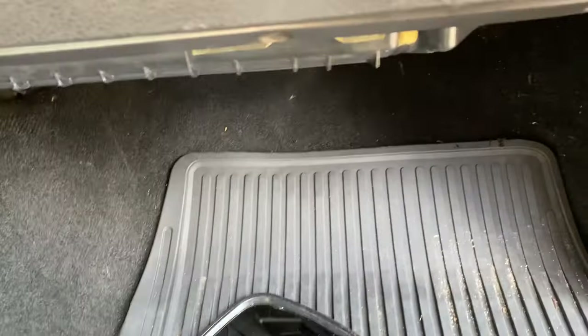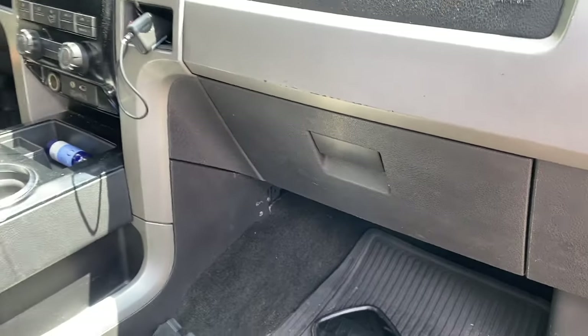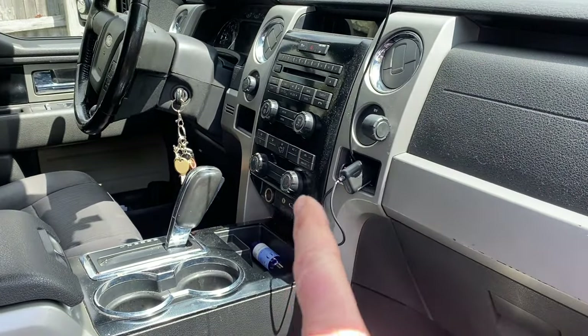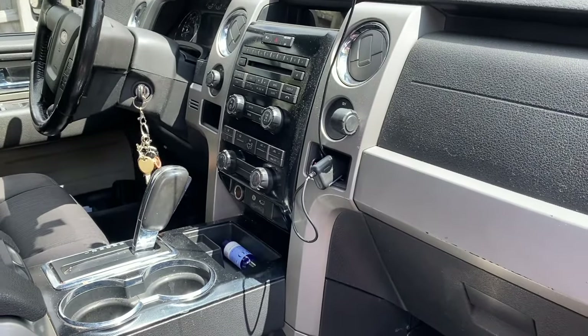If those turn out okay, then it's probably going to be a connection behind the radio or the radio itself.